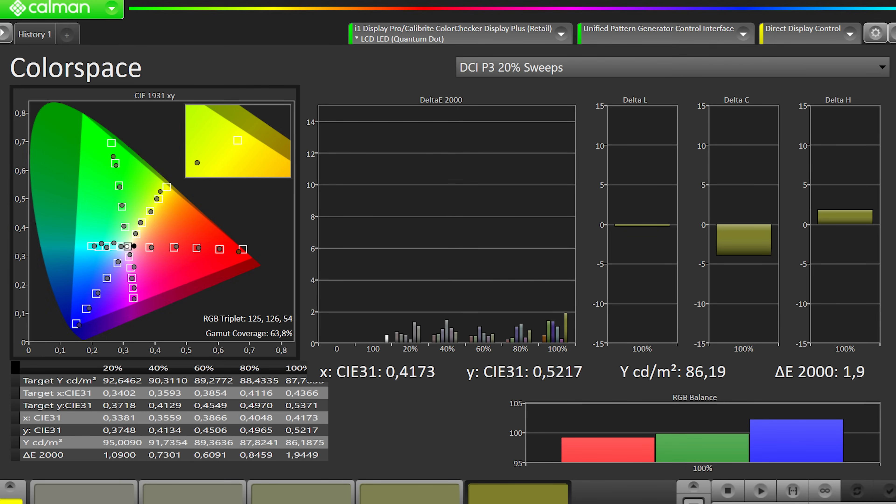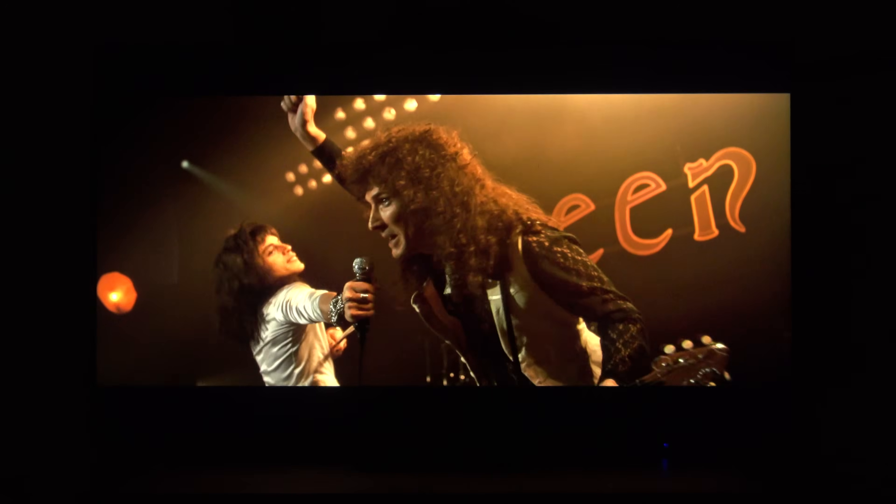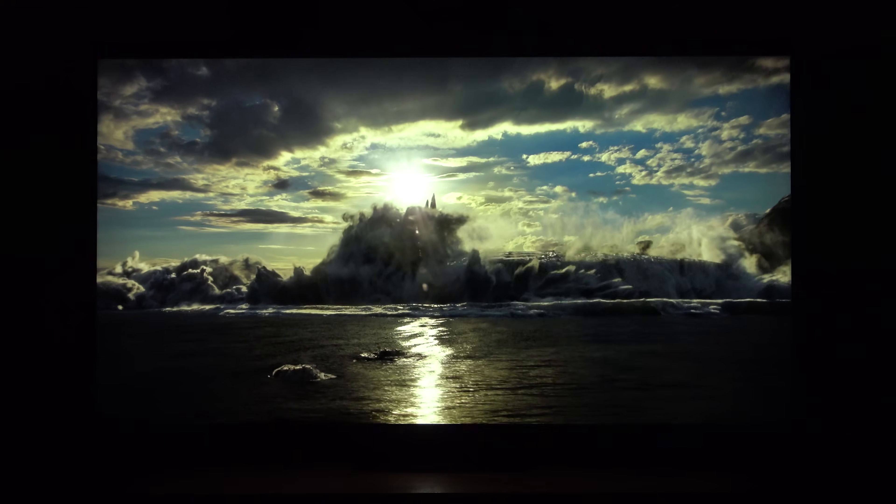El valor de NITS de cada unidad es diferente; yo creo que andará entre los 2.100 y los 2.300, hay que hacerlo con una sonda profesional. Una vez introducido y subiendo un puntito de gamma, queda de referencia. Las saturaciones del DCI-P3 quedan perfectas, todas por debajo del Delta Error 2; recordad que por encima del Delta Error 3 se consideran visibles. Así que tras la calibración tenemos balance de blancos perfecto, curva PQ-EOTF perfecta, colorimetría perfecta. El impacto en HDR, entre el panel VA, mini LED, control de zonas tan bueno y esos 2.200 NITS, es espectacular. Además, sin AVL, la tele prácticamente nos da 1.000 NITS a pantalla completa.